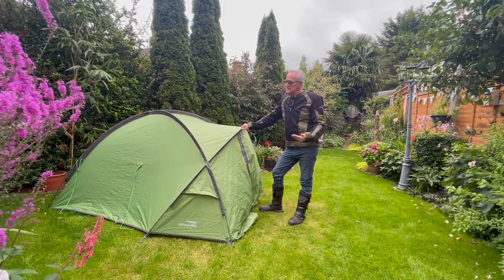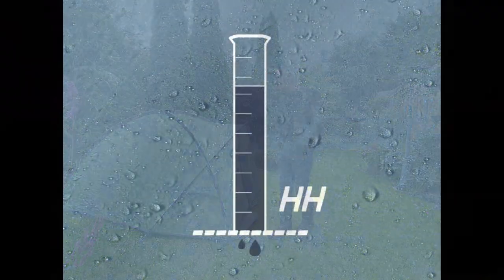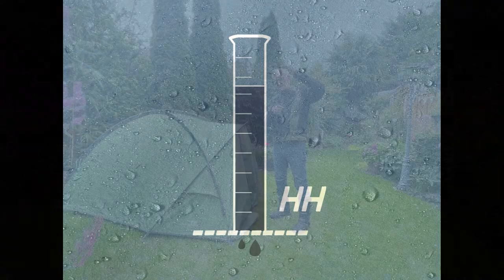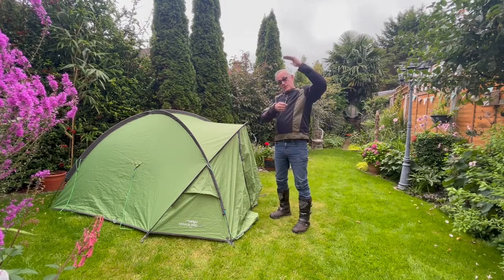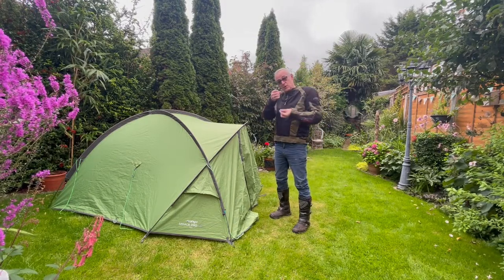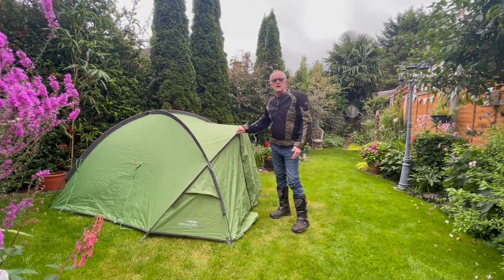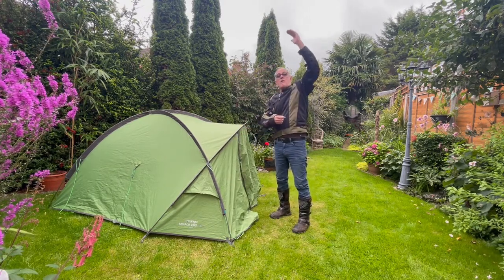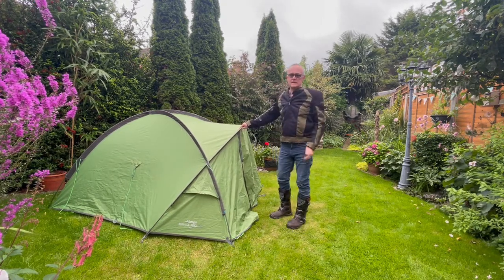The next thing is the waterproofing of the tent, and that's measured in something called hydrostatic head. Without getting too complicated, they have a column of water and attach some fabric to the bottom of the column to see how much water pressure it takes before leaking through. A hydrostatic head of 1,000 has one meter of water pressure. I always choose a 5,000 hydrostatic head - that's five meters - so it's about as waterproof as you can get without spending silly money.